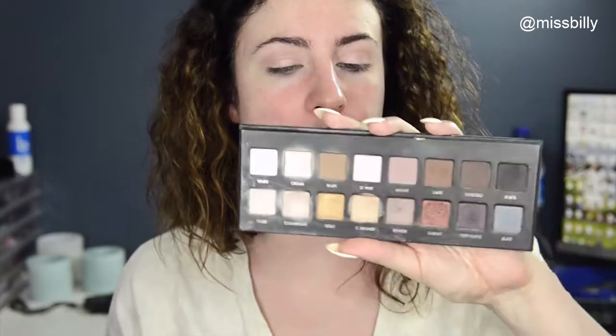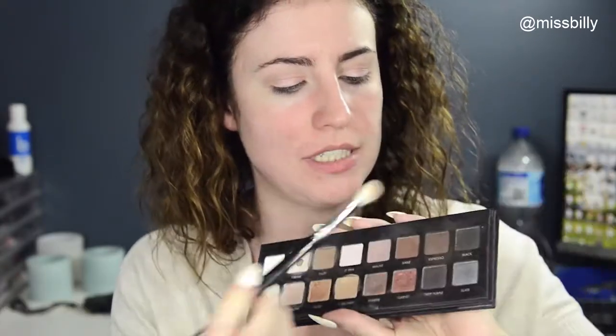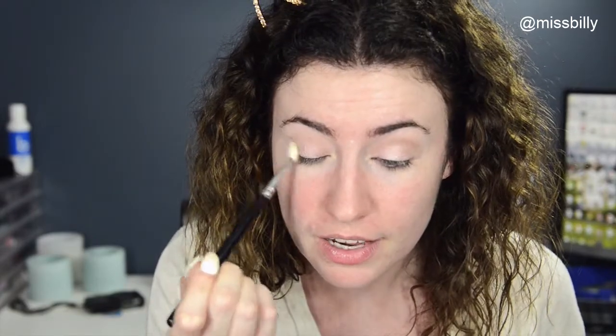Once that's on, I'm going to go back to my Laroque palette and take Sable, which is this brown that's a little bit darker, on a fluffy brush. And just chuck that on the outer corner.